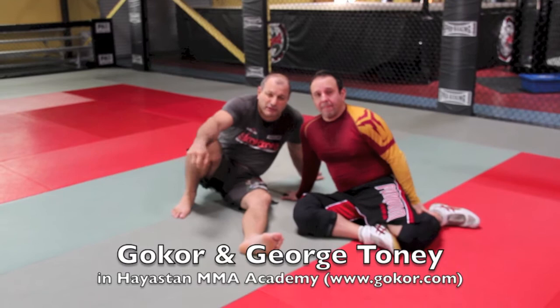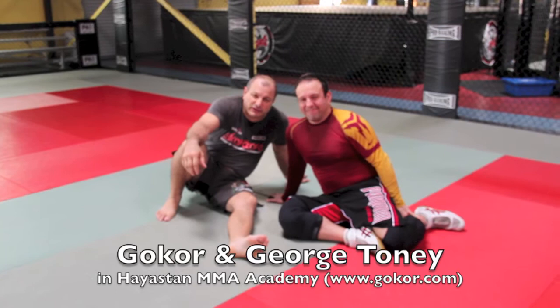My name is Goku Urchevichian and this is one of my students, he is one of our black belts, George Tony. Me and George know each other over 20 years, training and beating each other up.